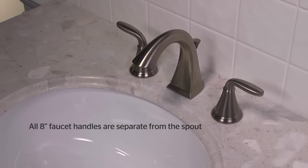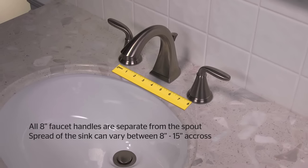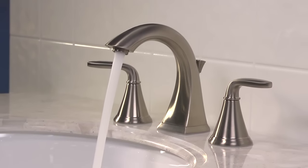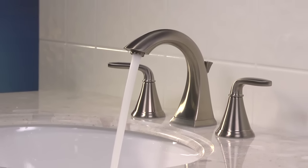This installation video will cover many 8-inch widespread 049 series models. All 8-inch faucets have handles that are separate from the spout, and the spread in the sink can vary between 8 and 15 inches across. Please confirm your model number applies to this video on our website prior to installation. For this video installation, we'll be using the Pasadena 8-inch widespread faucet.